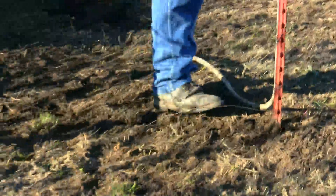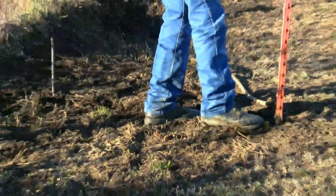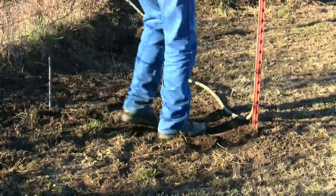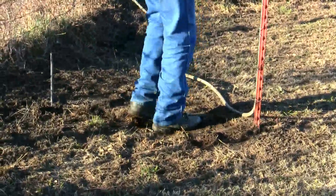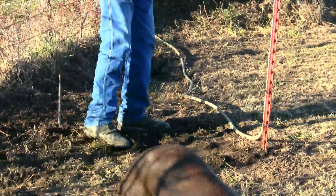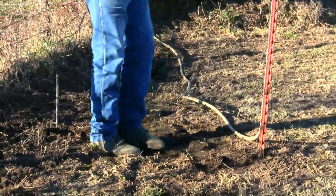I pulled the ground wire up out of the ground so you can see it. You can lay your ground wire on top of the ground, but what I do is smash it down - I hold it down with one foot and just kind of cover it up. Covering up your ground wire like this does a couple of things. It's only about two inches under the ground, but it's a ground wire designed to make sure your fence is properly grounded, so burying it means you have that much better ground for your fence.